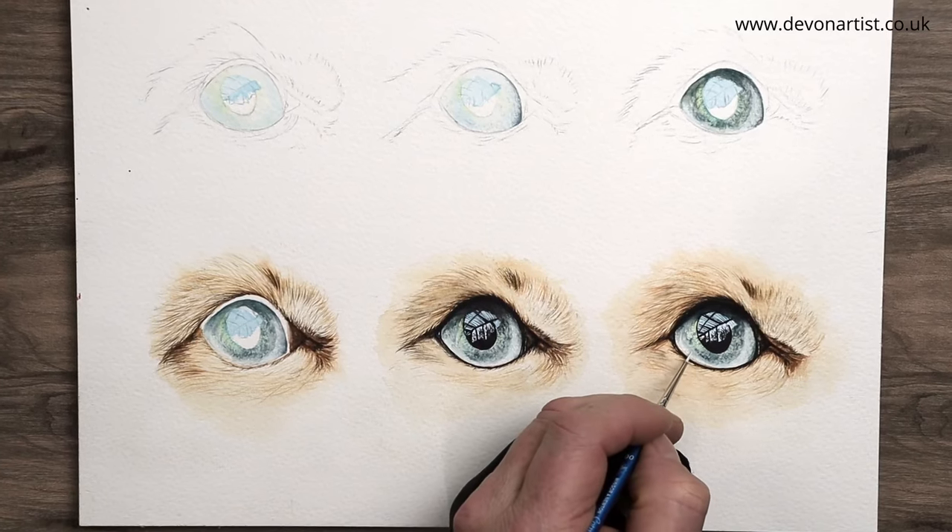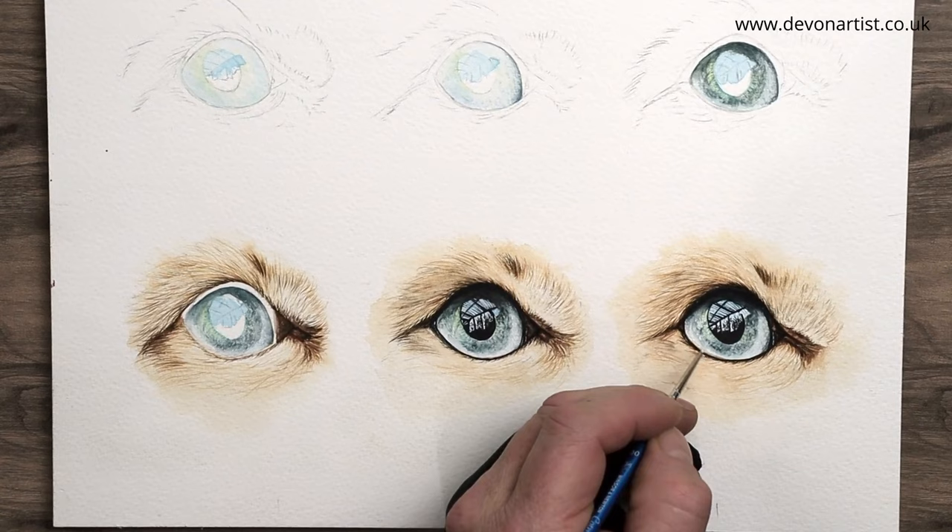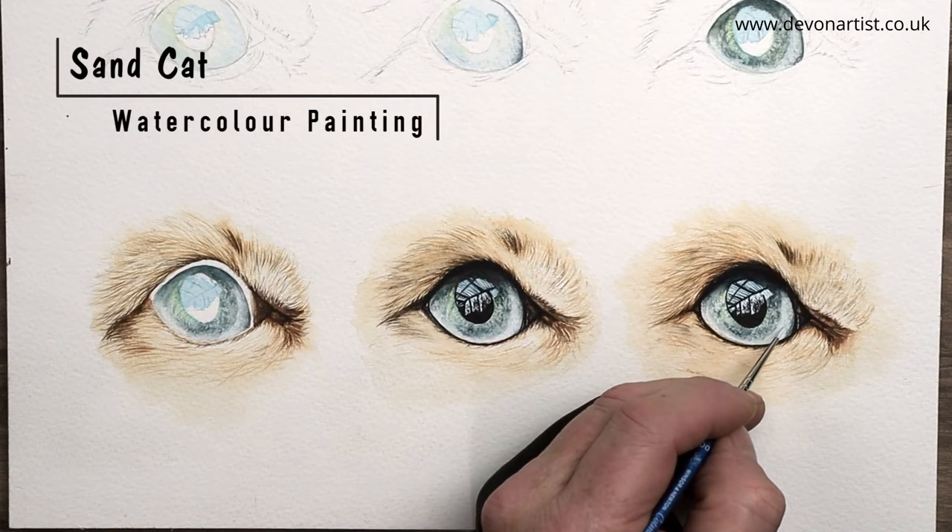Today's watercolor tutorial is how to paint a cat's eye in detail — specifically the beautiful eye of a sand cat. So let's get the brushes wet and get started.